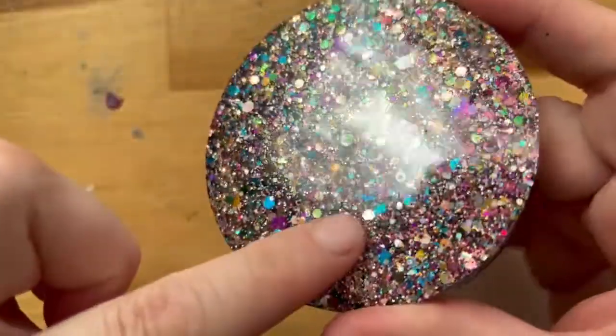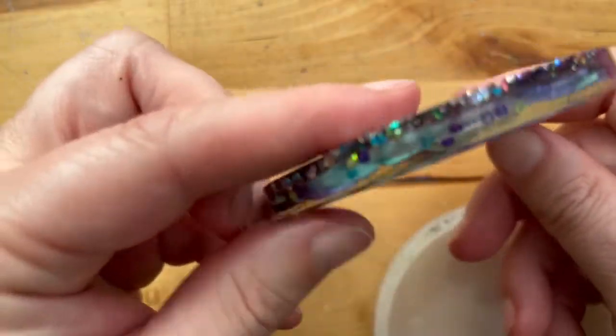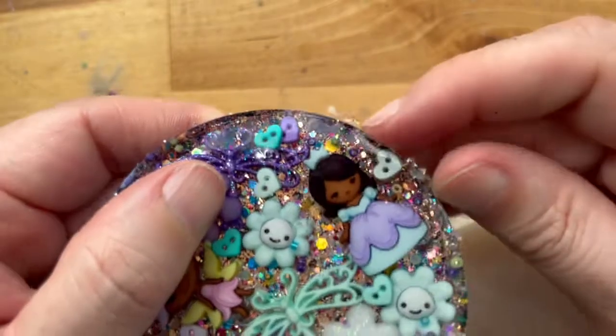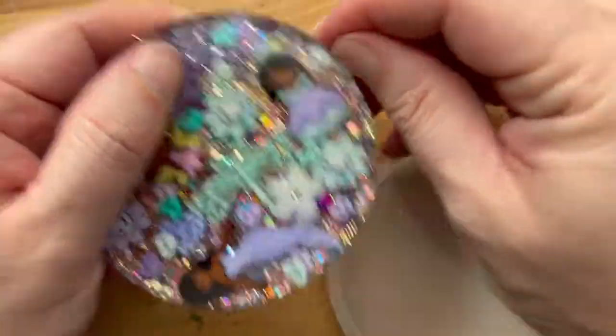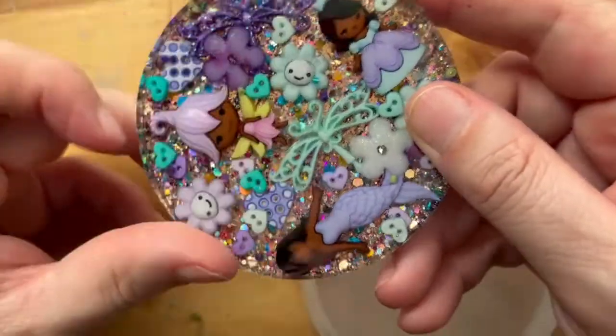Removing from the mold is my favorite part. Look at how beautiful that sparkle is — you can see along the edge how there's just that glitter at the very bottom, and I like how the glitter accentuates the pieces. Now if you get any glitter or any rough bits you can sand them off, or sometimes just flick them off with your finger.